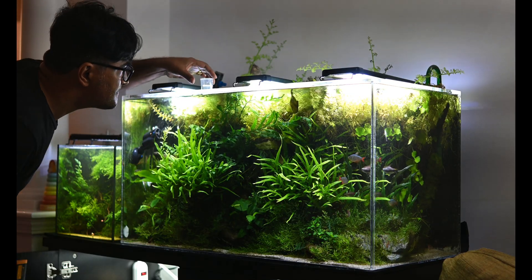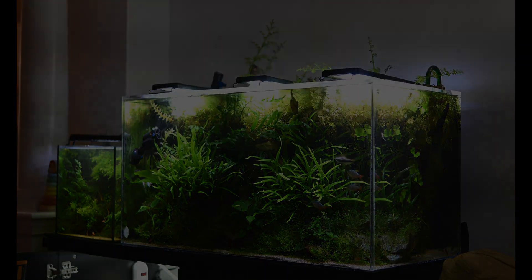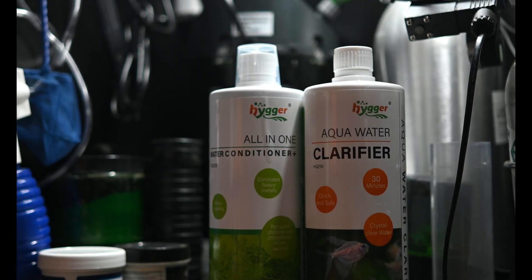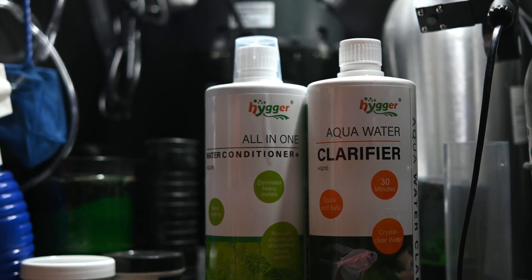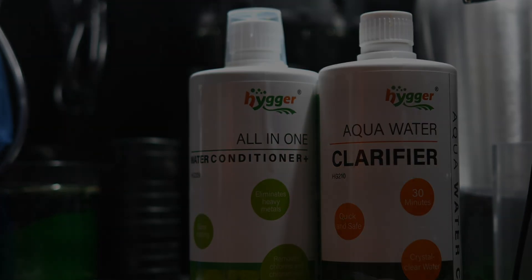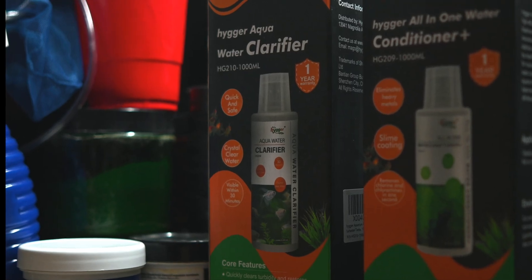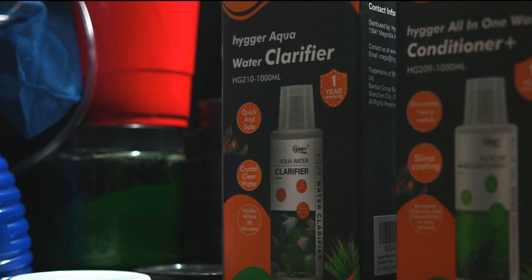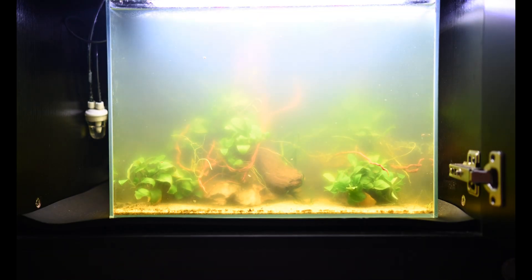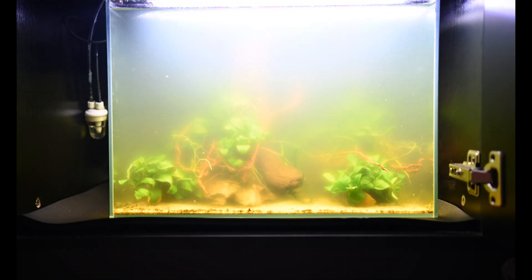For best results, it's recommended to use the HG210 clarifier and HG209 conditioner together in your aquarium. I have tested them exclusively and I have to say I am genuinely impressed. Let's start with the HG210 water clarifier. The company claims it can clear up your aquarium water in just 30 minutes, and based on my experience that claim holds true. Here is one of my planted tanks which was dealing with a green algae outbreak and bacterial bloom — an ideal scenario to test this product.